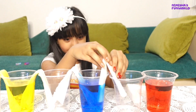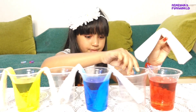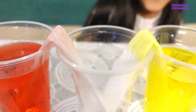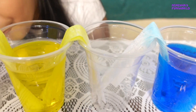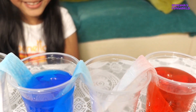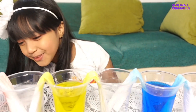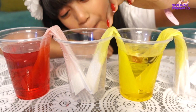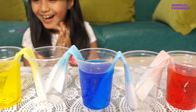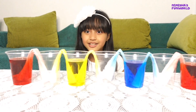Again blue and then red. Oh wow, oh wow — it already started walking! So now let's wait until tomorrow morning and we'll see the result.